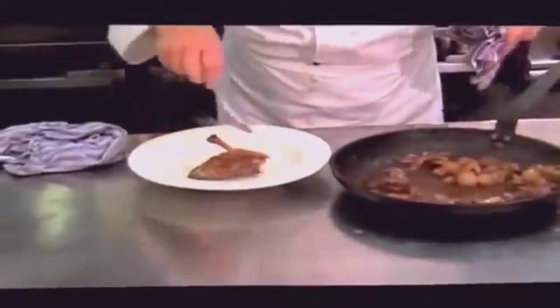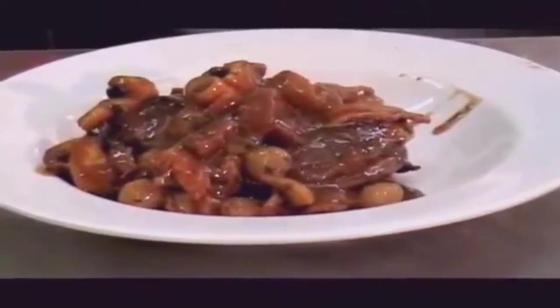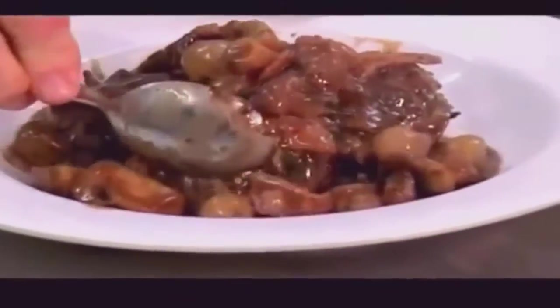We're going to take the breast out and put it down, then the drumstick with the rest, and the winglet. Careful how we work. Then all the garnishing — lovely — with all the rich sauce. The sauce becomes the essence of the whole dish. For presentation, just clean up your dish, add a little more butter, and a little bit more parsley.